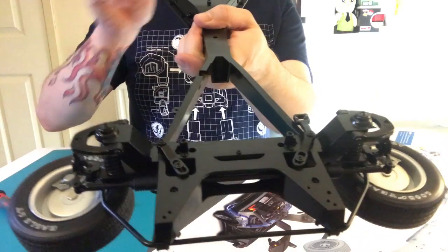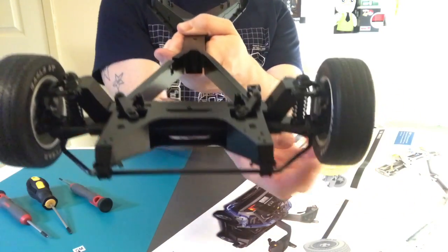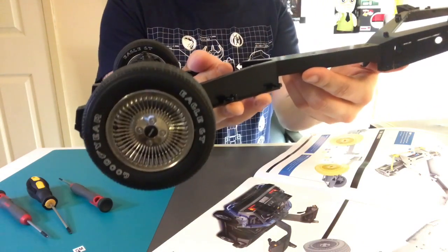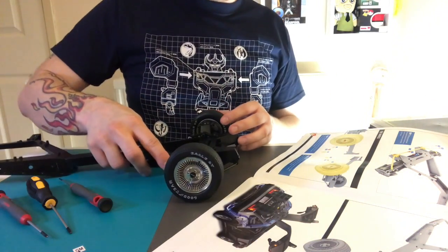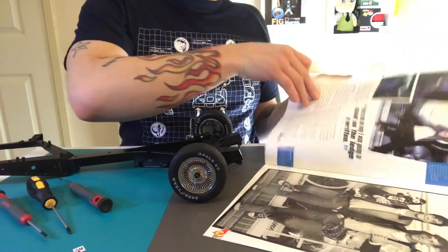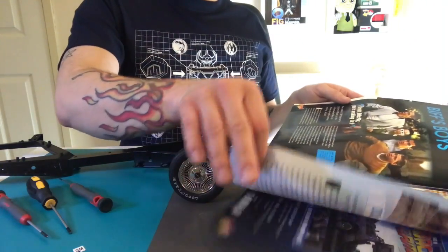Everything has gone together well. I know a few people are modifying theirs, adding a few more things, but I want to keep mine how it came out of the packaging. I'm the kind of person that likes it to be factory — that's how Eaglemoss designed it and that's how they want it built. I want it built exactly how it is in the pictures, so no modifications for me.